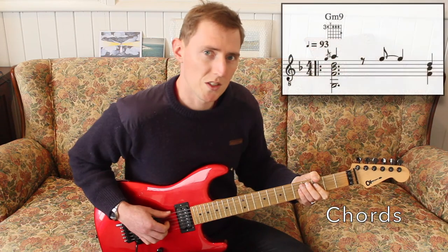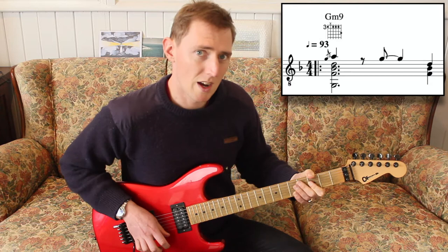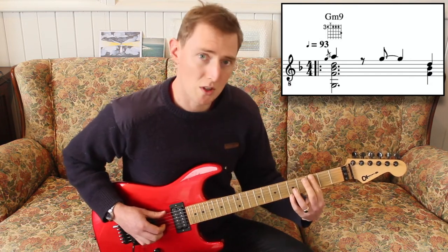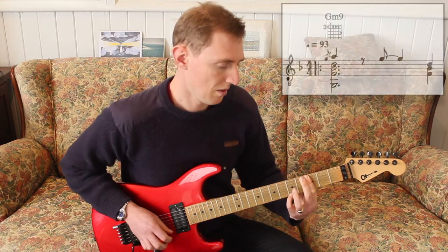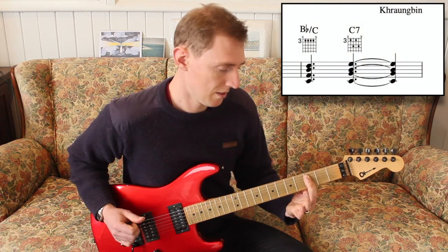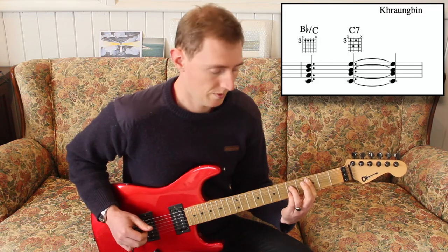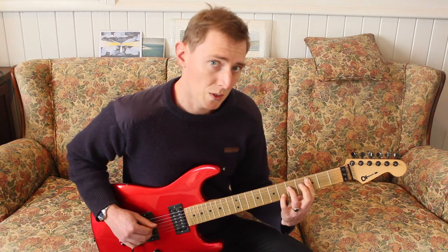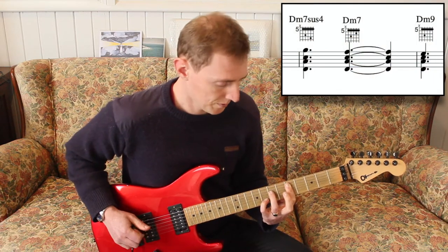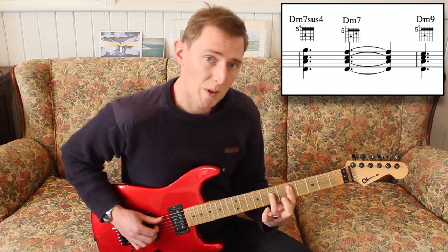The chords we'll need for this song are a G minor 9. Now this chord is quite hard to play unless you play it with a thumb, but not impossible. Then we'll need a B flat over C, a C7, a C7sus4, a Dm7sus4, a Dm7, and a Dm9.